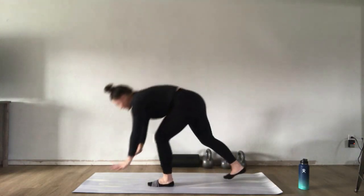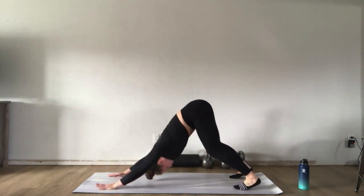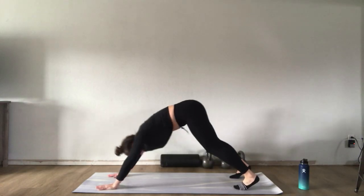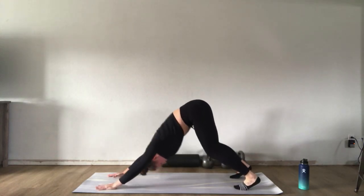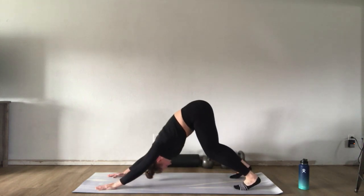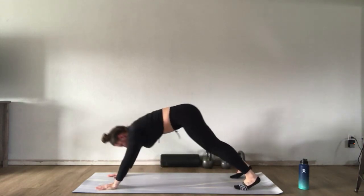Back down to plank position — driving palms through the mat, exhaling back to down dog, inhaling to plank. Continue cycling through: exhale down dog pressing through your hands, inhale plank. Move through about five or six reps, syncing your breath to the movement.